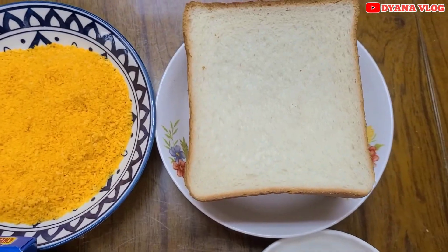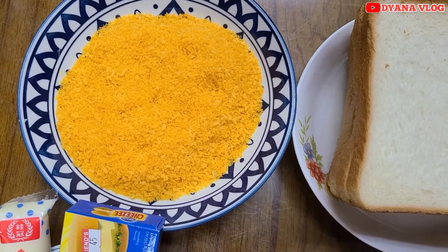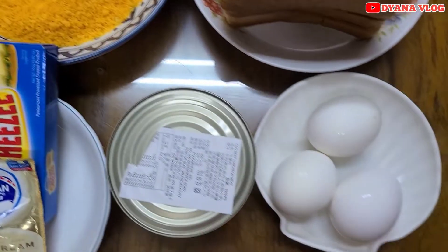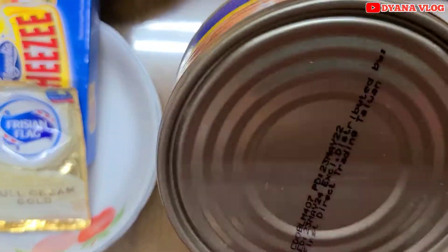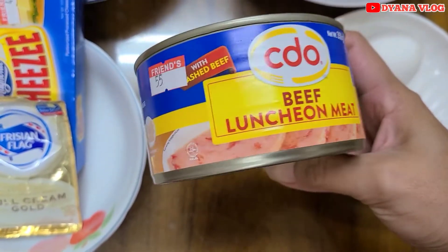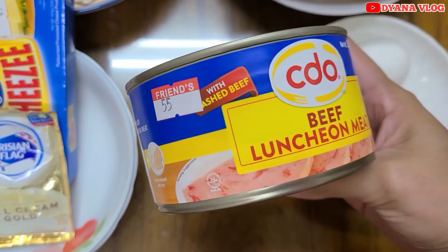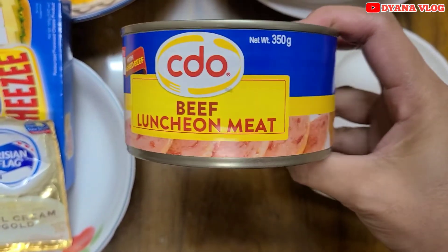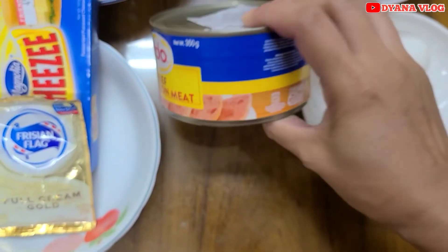Di sini saya pakai roti tawar, lalu ada tepung roti, setelah itu ada telur — telur matang sama yang belum direbus. Dan di sini saya pakai untuk isian, pakai luncheon meat yang sapi ya. Kalau ada smoked beef itu lebih enak, kalau nggak ada juga bisa pakai sosis. Kebetulan aku punya ini, jadi aku pakai ini.